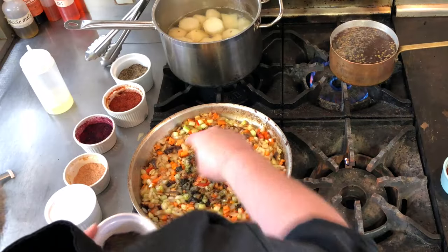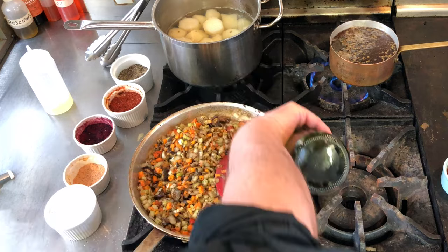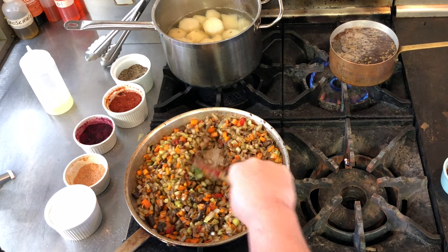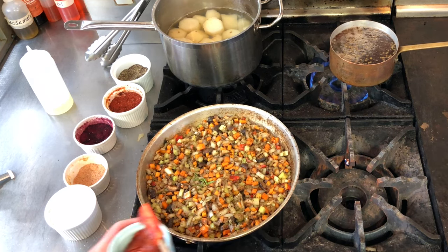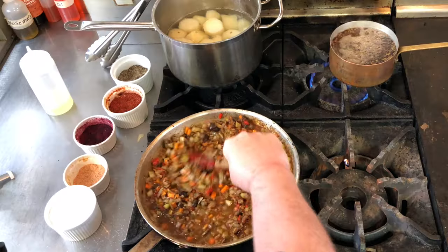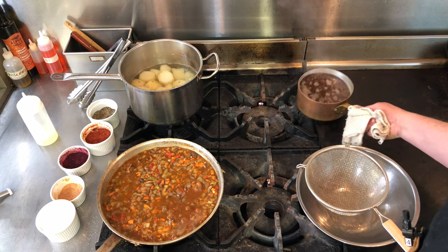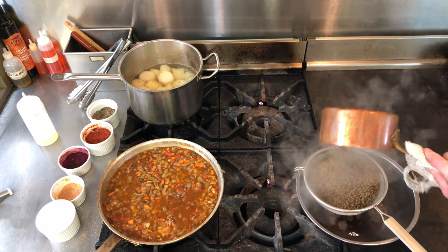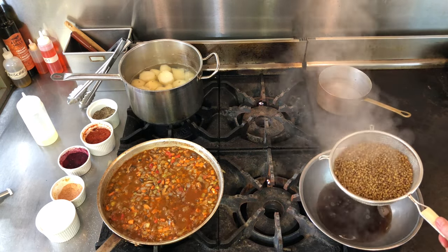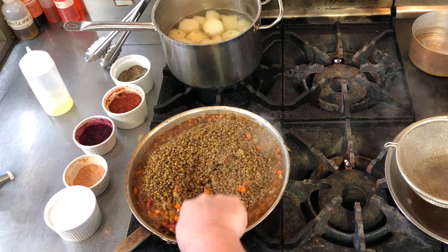Now I'm adding the seaweed, then the ground cloves, allspice, and cinnamon, plus a little more water around the edge. I'm throwing the rosemary in — I'll have to remember to find that stem later. Now we're adding tomato paste, then vegetable stock, making sure to get all the brown bits off the sides of the pan. My lentils are al dente — not totally cooked yet — so I'll strain them out of the lentil water and add them in, then stir.